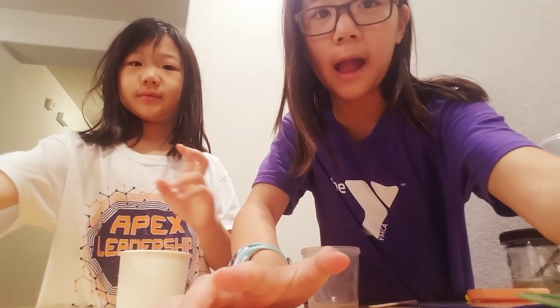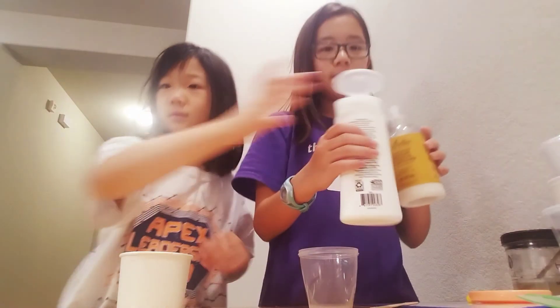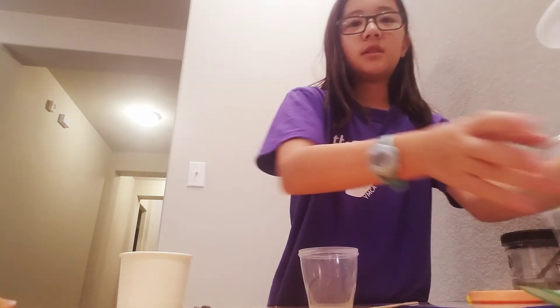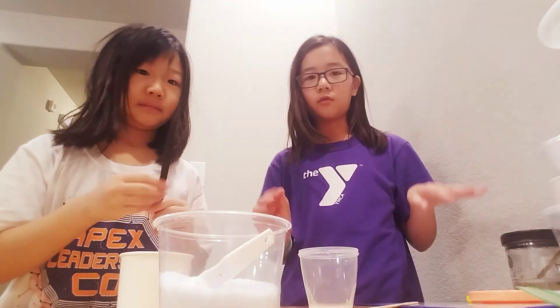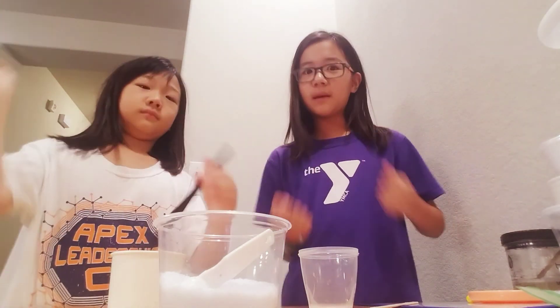Hey guys, it's Loa and Jaime and we're the Cha Sisters. Welcome back to our channel! Today we are actually doing a glossy slime vs snow slime, and the reason we're doing this video is because we have all these ingredients and we just do them together the best we could, and this is what we came up with.